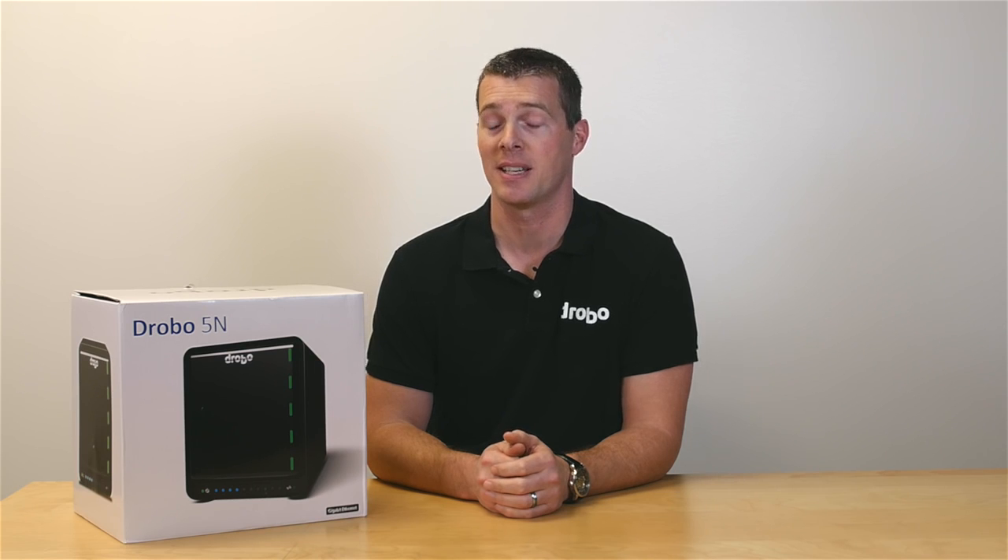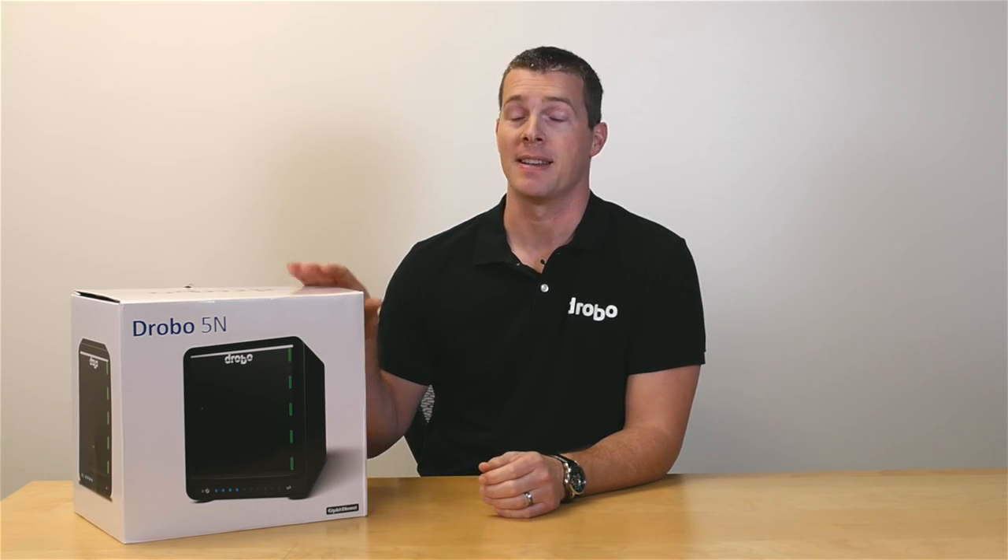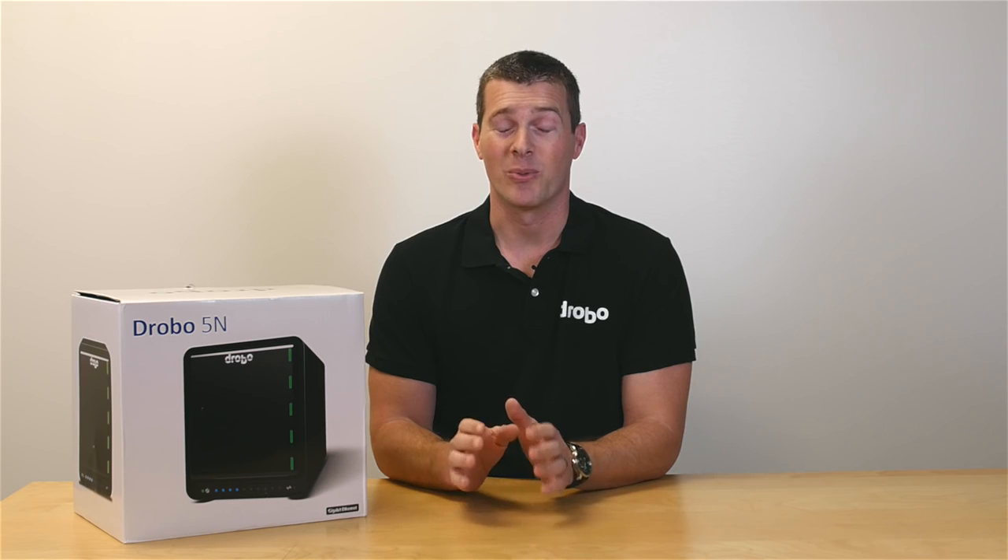Hello, my name is Brett from Drobo, and today I'm going to be taking you through the simple and easy setup process for the Drobo 5n. It has a gigabit ethernet port, which makes it perfect for any home, home office, or small office for sharing and backing up all data over a network. The whole process should take you no more than 10 minutes, so it really is simple and the easiest product out there in the market, as you'll see.